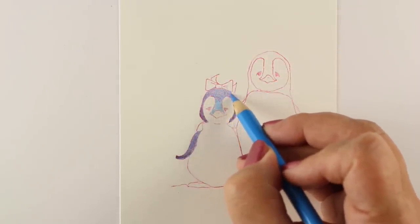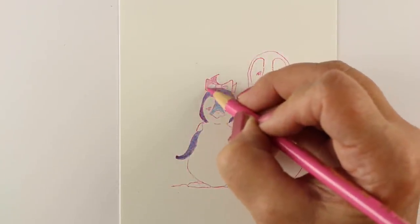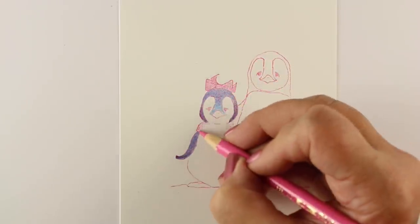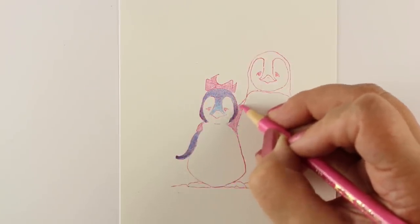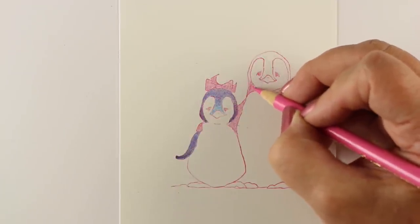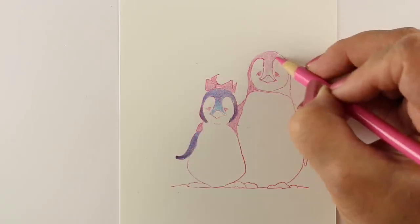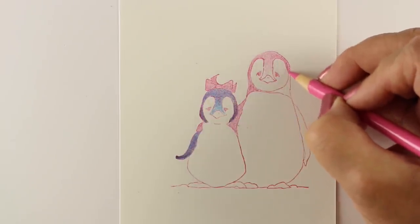In coloring my purple penguins, I'm layering blue and pink on top of each other using very, very light layers. I'm keeping my pencil nice and sharp so that I get a nice crisp line and can fill in the crevices on the paper. The paper I'm using here is Stonehenge drawing paper, which I have come to love for my colored pencils because of the texture that it has. I love the way that it works.